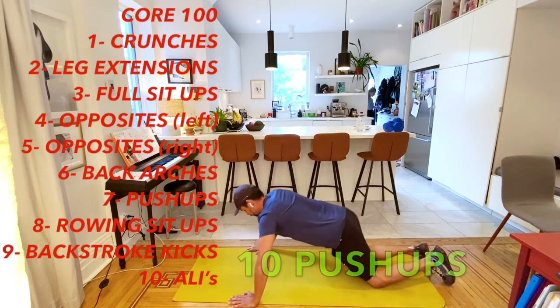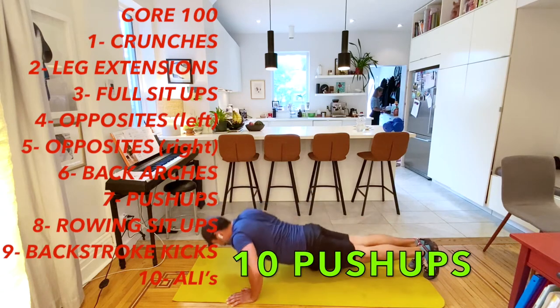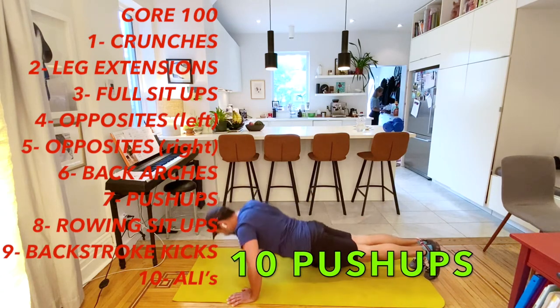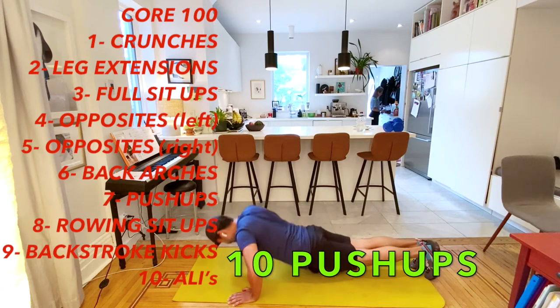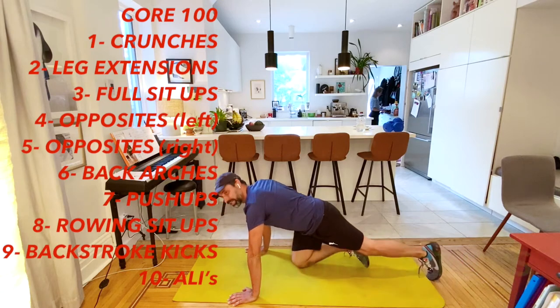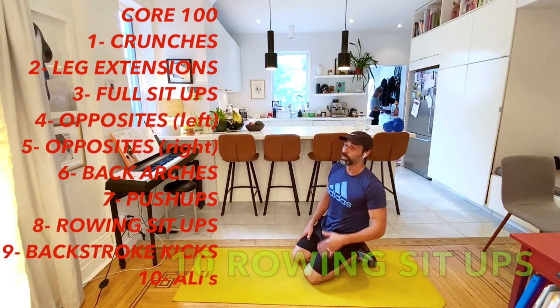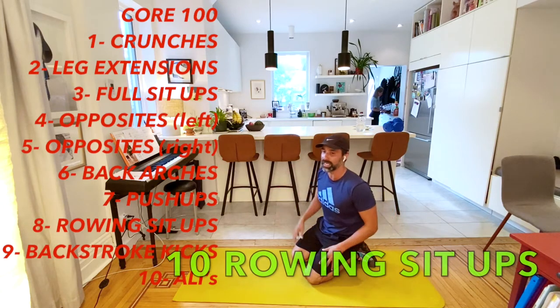We're going to go right into push-ups. Get nice and ready, a little stretch. Ten push-ups: one, two, three, four, five, six, seven, eight, nine, and ten. We're almost done - we've done 70. We only have 30 left to finish our whole mashup.